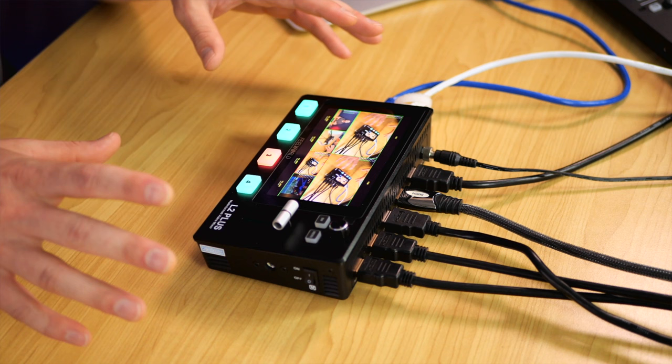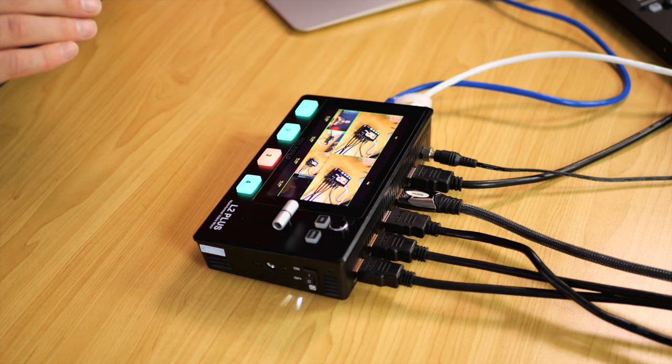One advantage of the L2 Plus is in a corporate environment or venue — where you have a band or speaker on stage — you can set up a multi-camera environment, send the HDMI out to a larger screen or projector, and share that with the audience. And if you want to up your webcam game, this will absolutely work as a dedicated webcam for your favorite mirrorless camera.